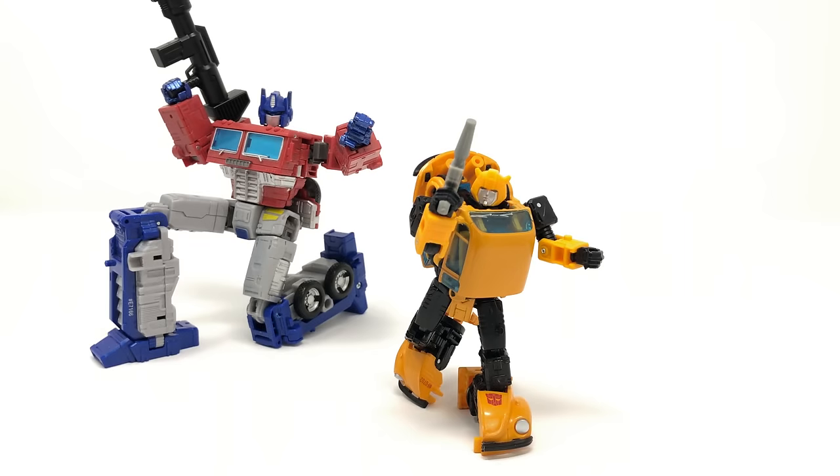So that just about wraps up my review for the Transformers Netflix Earthrise War for Cybertron Deluxe Class Bumblebee. If you haven't guessed already, I quite honestly believe this to be one of the best War for Cybertron figures I've ever picked up — and that's not just me over-hyping the figure because we finally have a Bumblebee in the collection. I just think that in general this is an astounding figure.